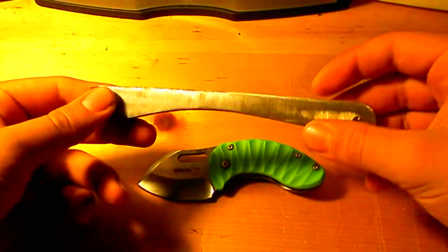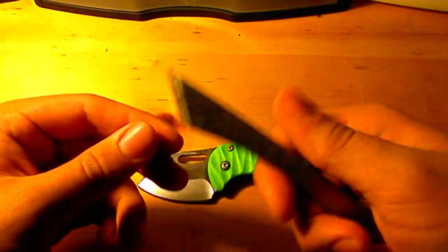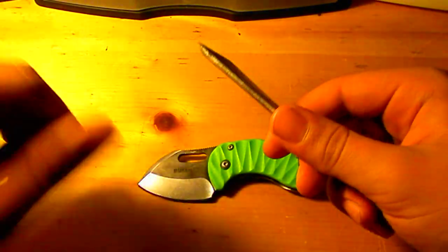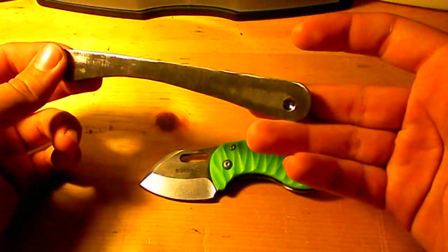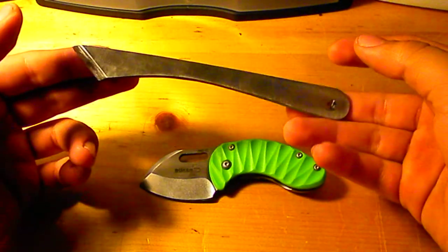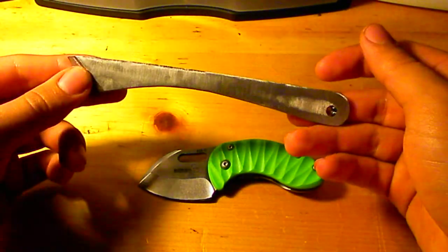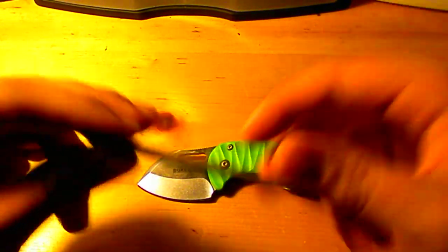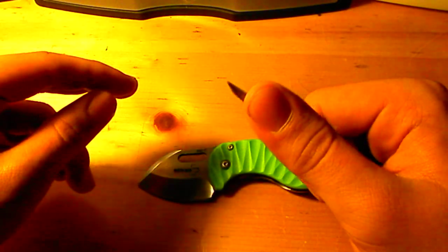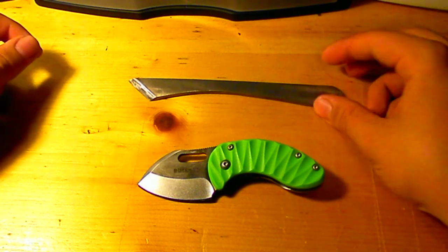I've wanted to make a knife for a very long time. I was watching videos and I just decided to do it, so I took an old file and made it into this. I know it's nothing beautiful — it's got uneven marks and a horrible grind — but I'm proud of it, it's my first ever.